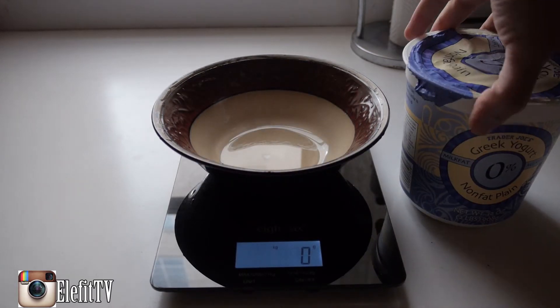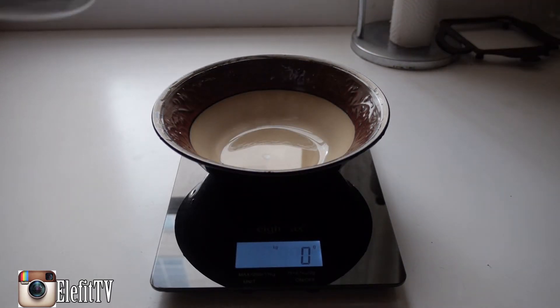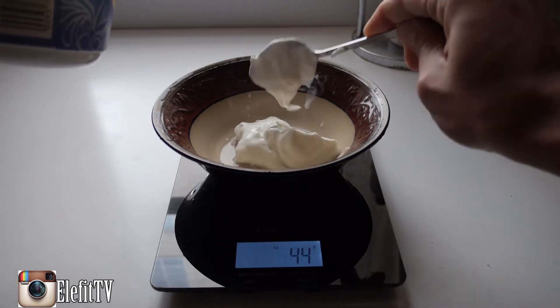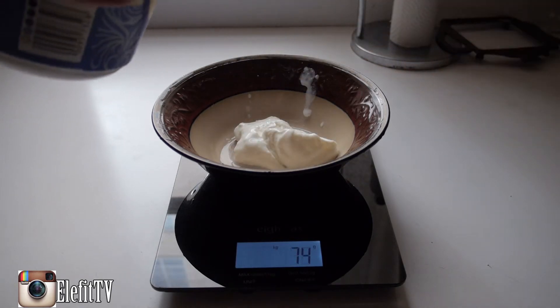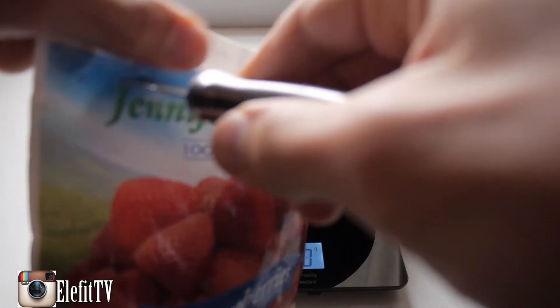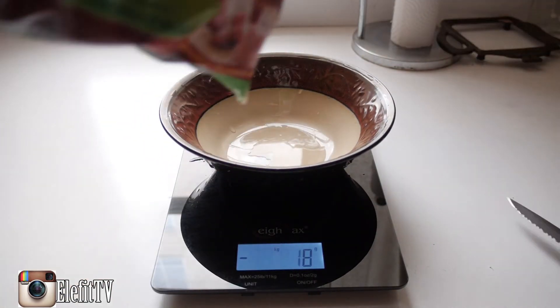Next we're going to add in our Greek yogurt. You want about 80 grams of Greek yogurt for this recipe. And now we want to add our strawberries — I'm going to cut this live, right in front of you guys. Look at that, there you go.